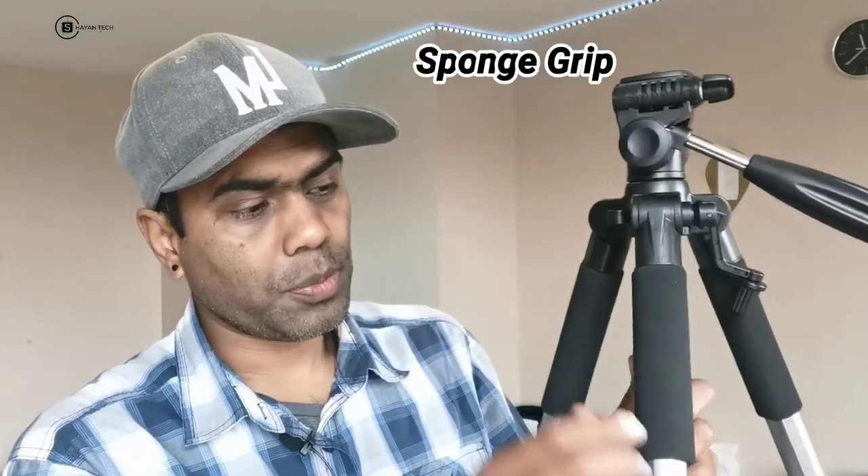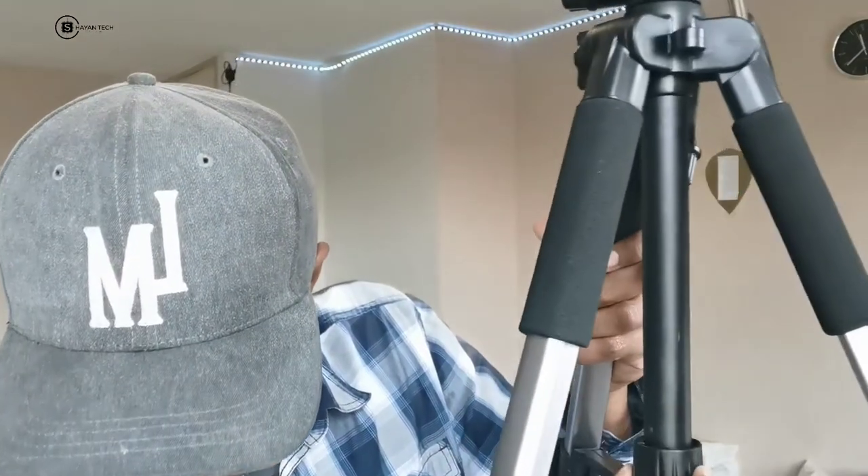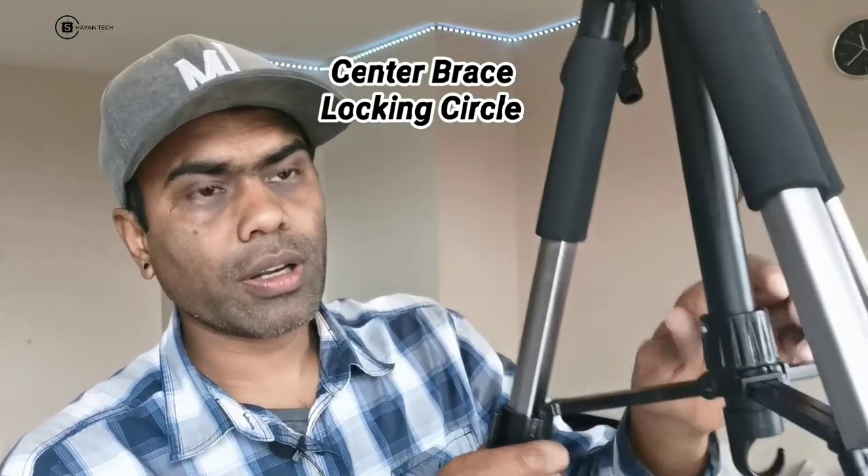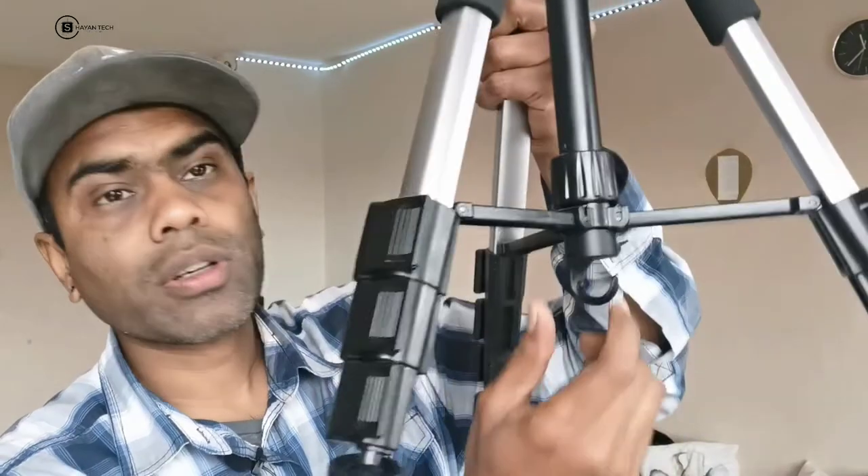These are the sponge grips — you can hold the tripod from here. It's aluminium and the build quality and functions are really good. On this side, this is called the central brace locking circle. You can lock it or unlock it, and fix it on the upper or lower side.